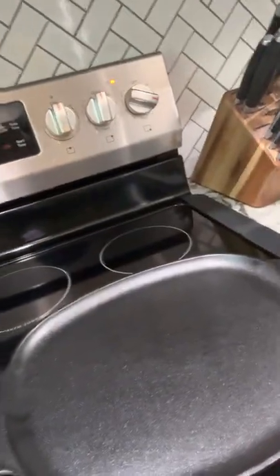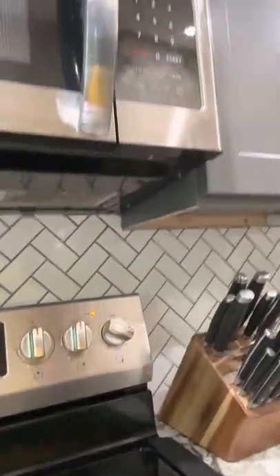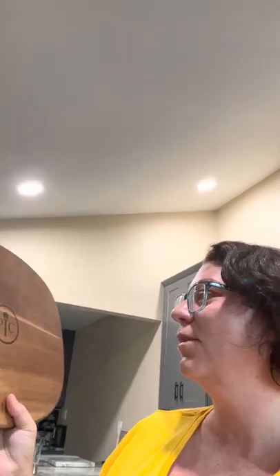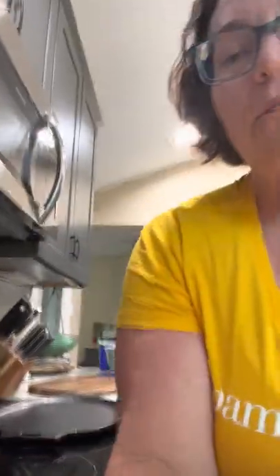It's our new cast iron fajita pan, which also comes with this beautiful trivet that is heat resistant up to 550 degrees, so you can put it right on there after you're done grilling. It looks so pretty and you can also use this as a charcuterie board. It features the beautiful wood they're using for this season.